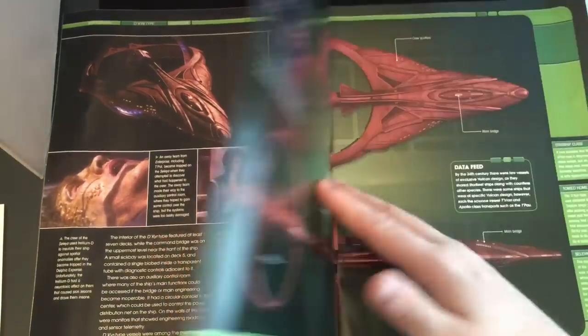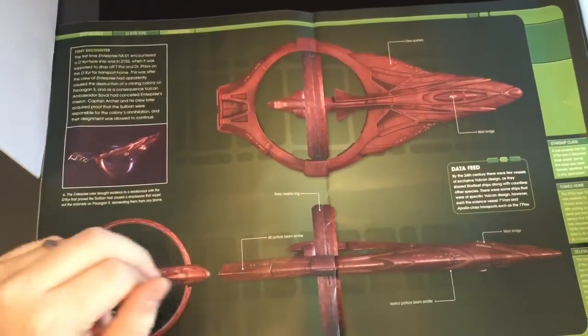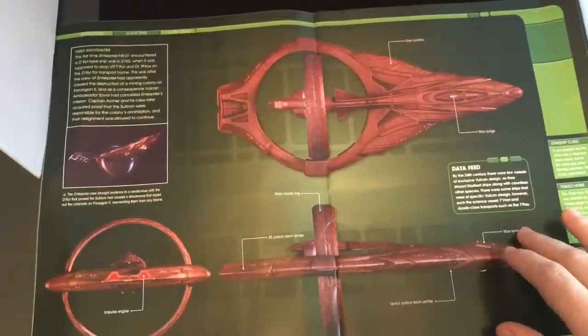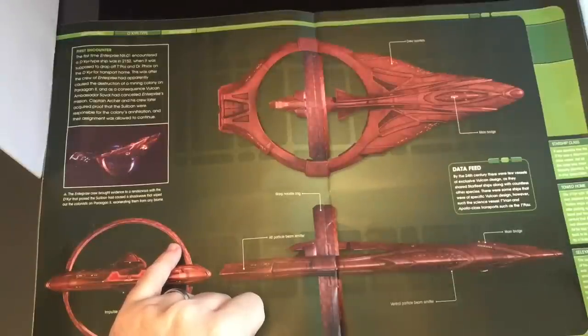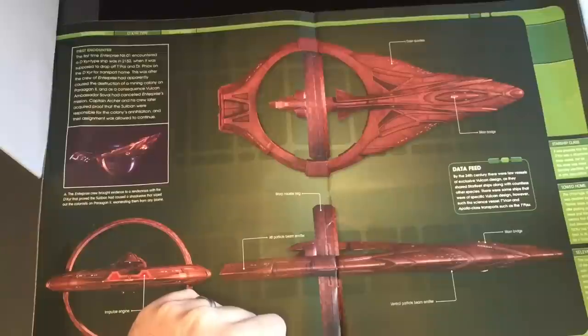I'm going to keep a lot of the goodies for yourself — you can discover these and enjoy reading the magazines. Here we have our warp ring, aft particle beam emitter. I don't see where that is; it's probably nestled inside. Ventral beam, main bridge — this has to be the scout craft. Impulse engines. It was possible that the De Kier was a Memora-class vessel, but as this class was never formally identified, this is only speculation.